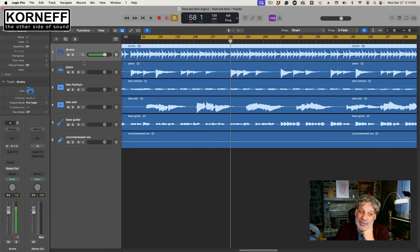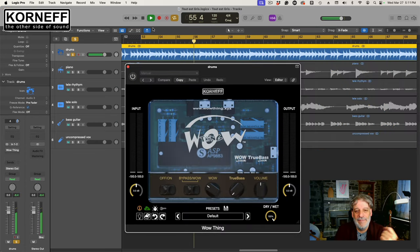First, the drums. Kind of dig that cymbally thing. But if you notice, they sound sort of tight — they're mono-ish. I'm going to open them up with the WowThing. You're also going to notice that they're going to get wetter, or seemingly wetter.